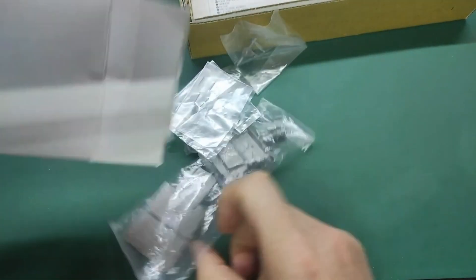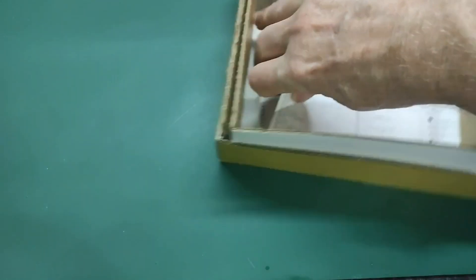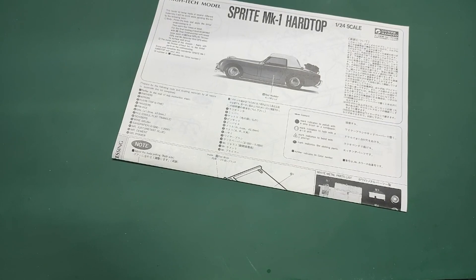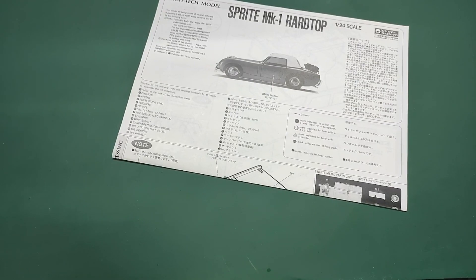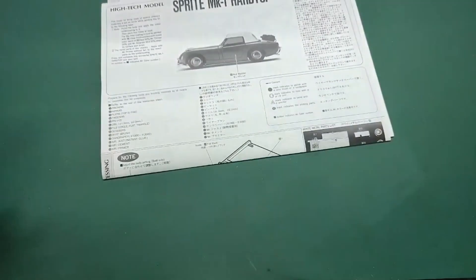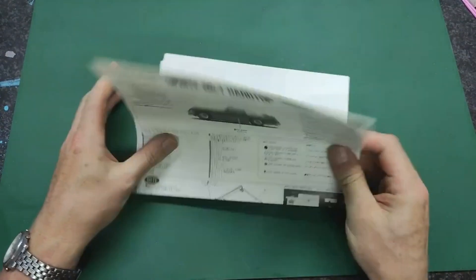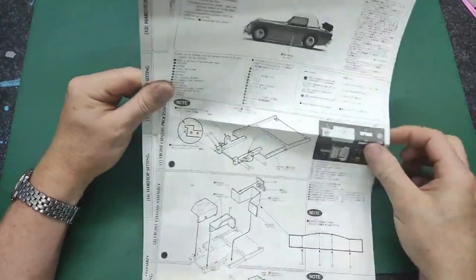Then we have this interesting box, which is full of metal parts - we'll look at those piece by piece in a minute. And then obviously we have an instruction sheet. This doesn't want to come out - let's try to get it out without damaging it too much. Here we go. Oh wow, this looks like an A3 sheet - let's zoom out as much as we can, because this is a big one and it kind of falls apart.